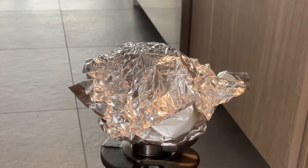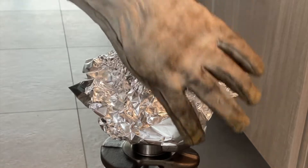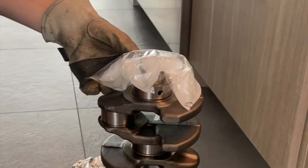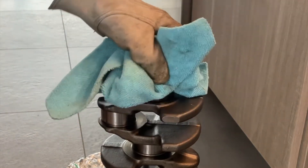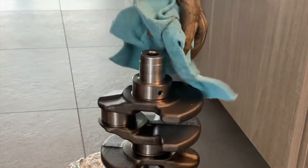Now we're going to drop the heated gear onto the snout. Remember the chamfered edge goes towards the crank, the letters facing you. And if you did it right, it should just drop right on flush with that hard face right there.